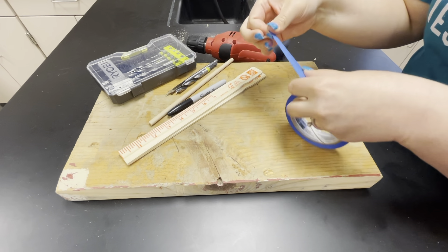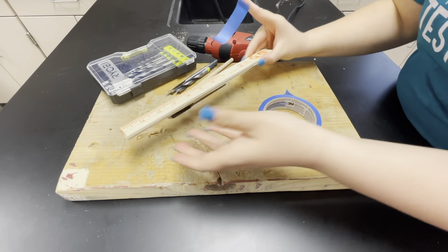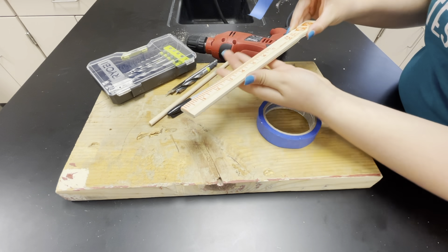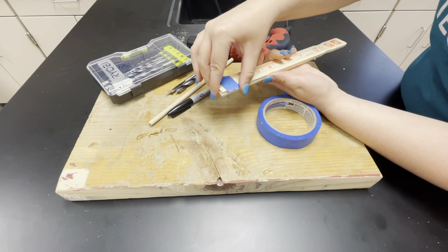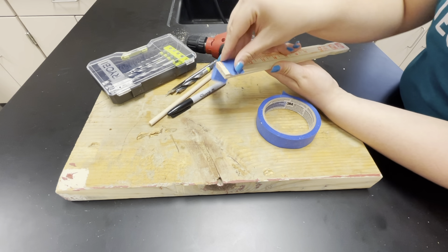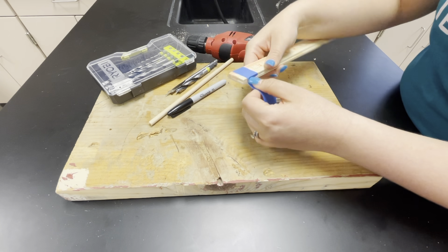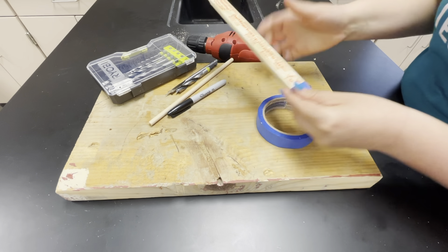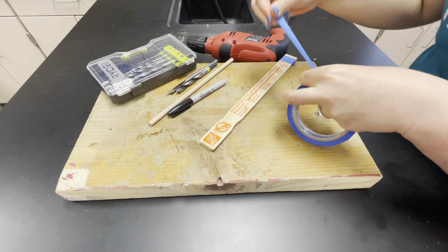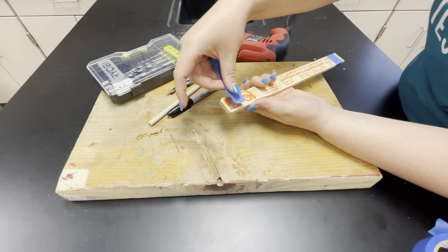I'm going to put the safety goggles on. To prep this, we are going to first tape together our paint sticks so that as we drill through them they don't shift and so that the holes are aligned. I'm just going to tightly wrap a piece of tape around it and do that on both ends of my paint sticks — that's all I'm using my tape for.